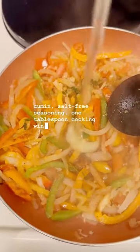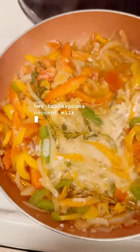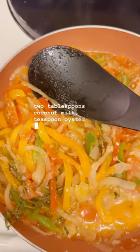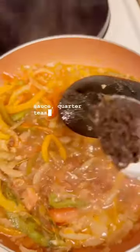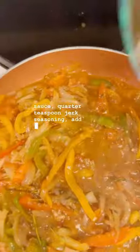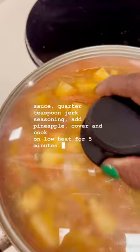1 tablespoon cooking wine, vinegar, 2 tablespoons coconut milk, 1 teaspoon oyster sauce, 1 teaspoon soy sauce, 1 quarter teaspoon jerk seasoning. Add pineapple. Cover and cook on low heat for 5 minutes.